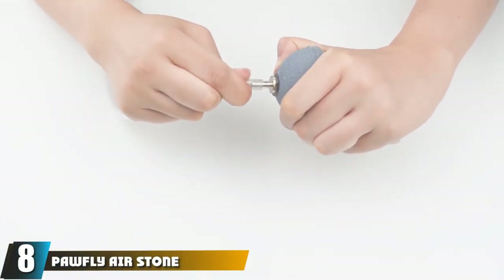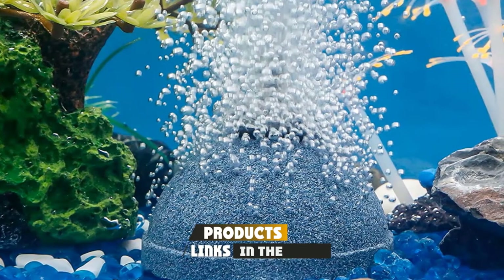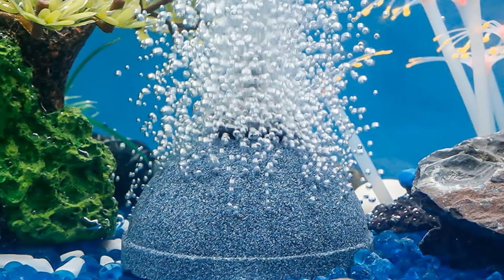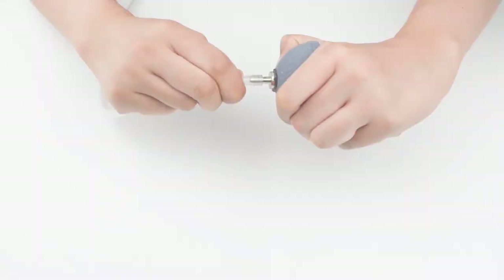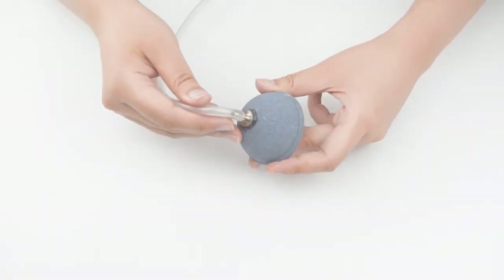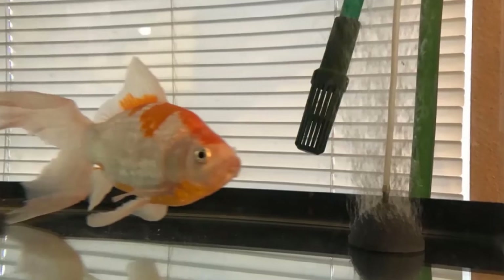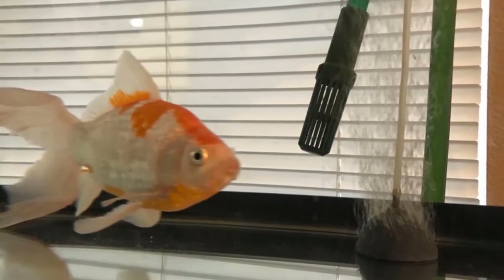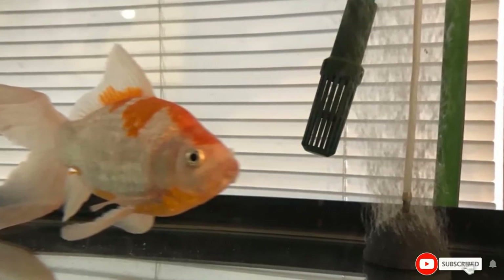The number eight position is held by the Pawfly Air Stone Bubble Mineral Ball. This air stone is a perfect means of adding oxygen and lowering CO2 levels in your aquarium. It has a flat bottom and round surface for steady stone placement. The air stone is made of porous material such as artificial volcanic rock and has a metal nozzle which produces very fine bubbles. Proper aeration allows fish to breathe properly and encourages healthy bacteria growth.